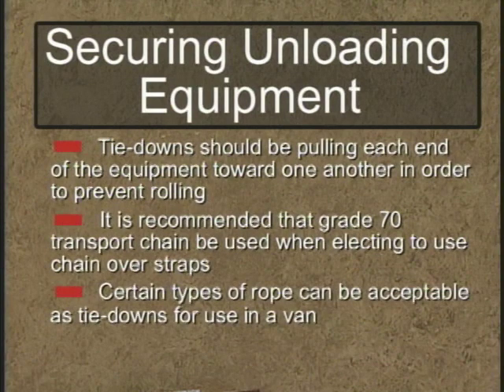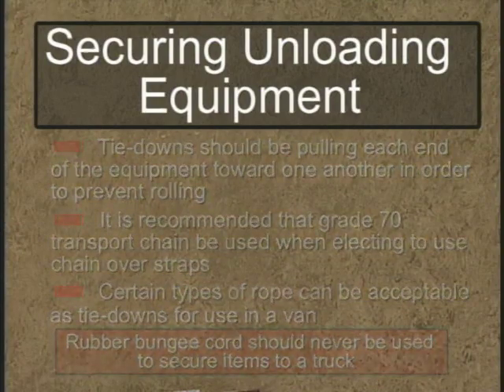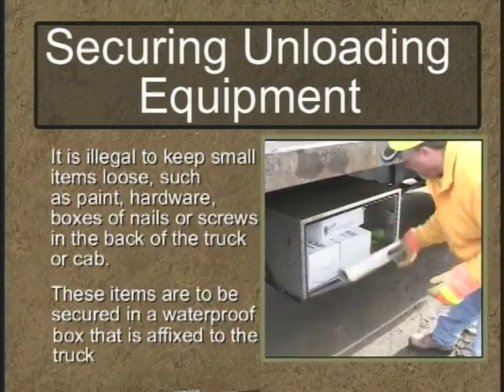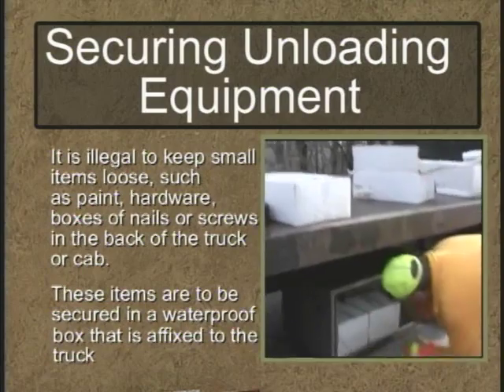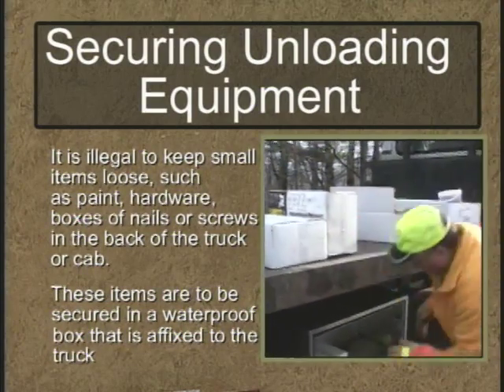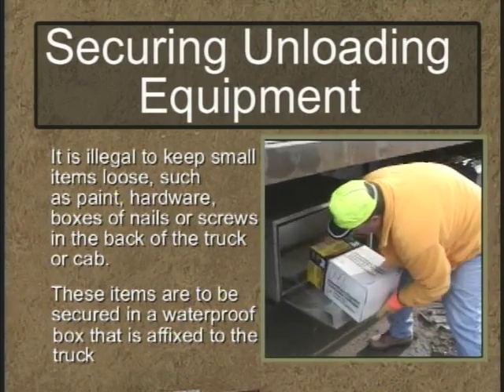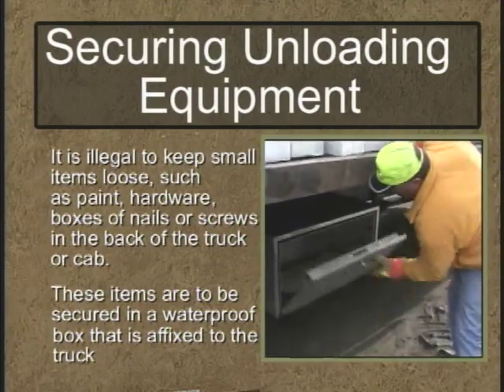By the way, certain types of rope may be acceptable as tie-downs in transporting equipment when a van is being used. However, rubber bungee cords should never be used to hold anything to a truck. Additionally, any small items such as hardware, paint, or boxes of nails need to be secured and not placed loose in the back of the truck or the cab — that's illegal. They can be transported in a secured, waterproof box that's affixed to the truck.